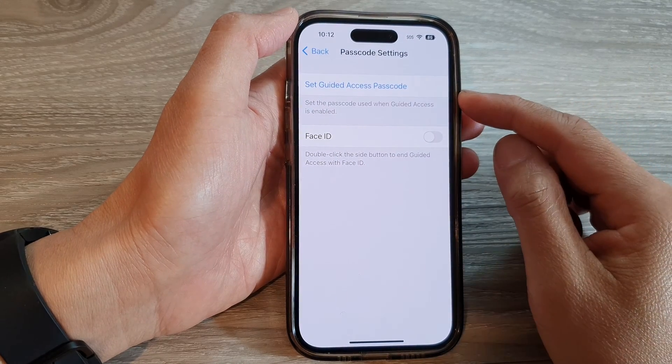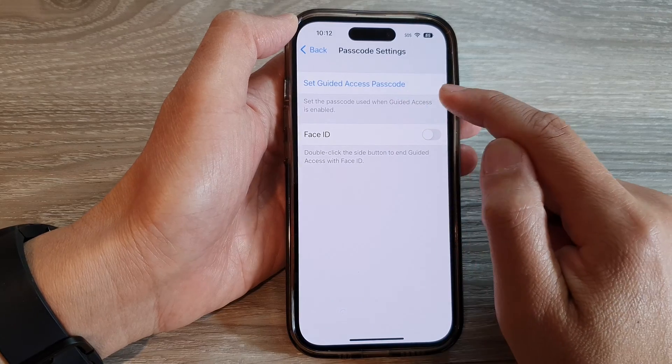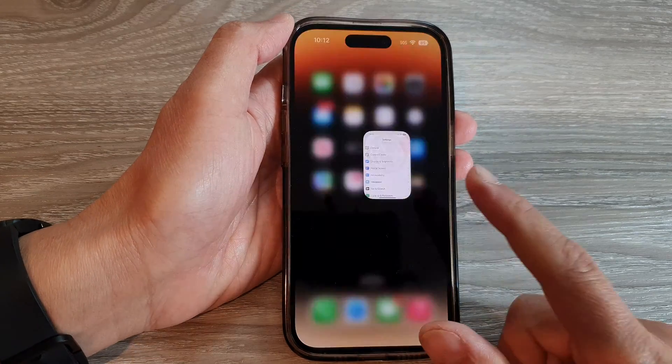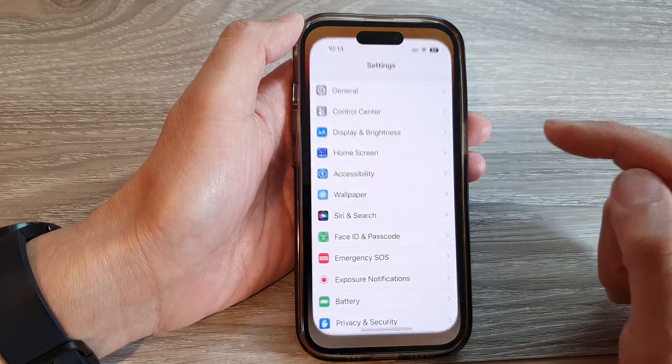In this video we're going to take a look at how you can set a guided access passcode on the iPhone 14 series. First, let's go back to the home screen by swiping up at the bottom of the screen, and on the home screen tap on Settings.